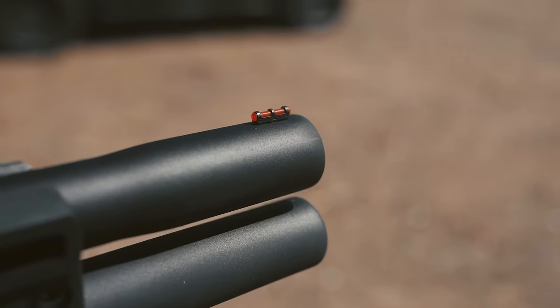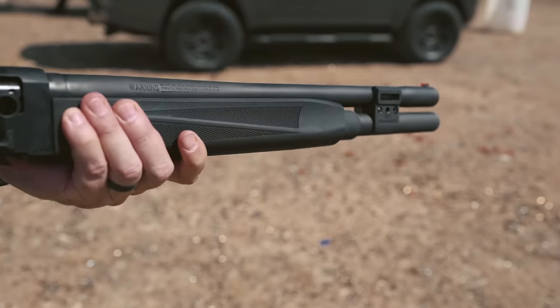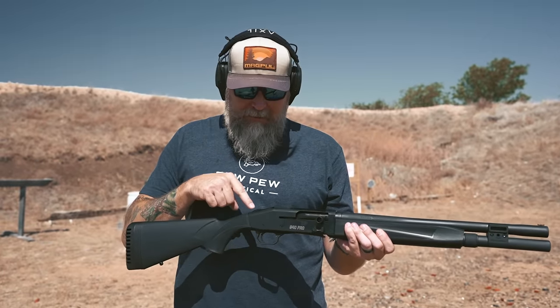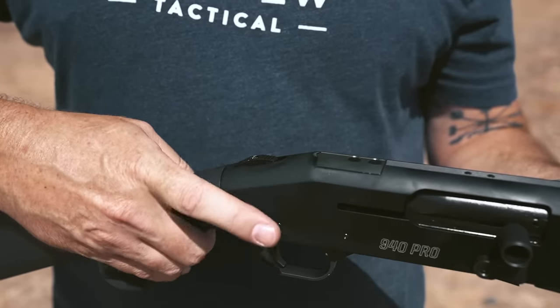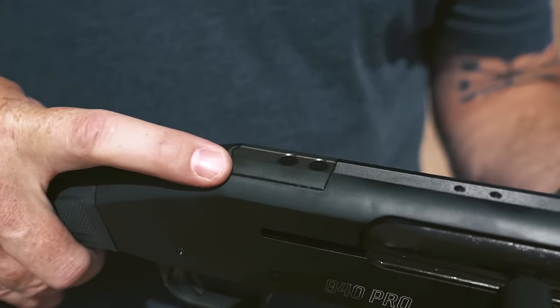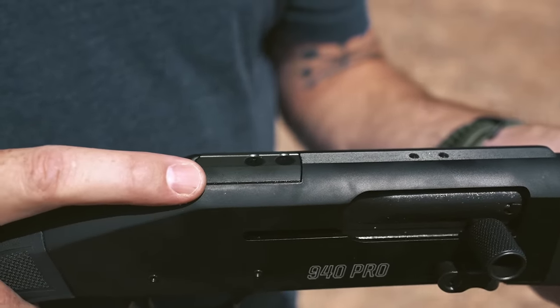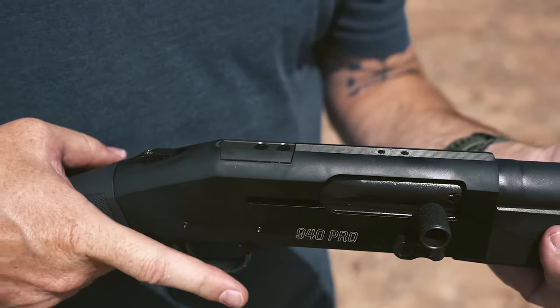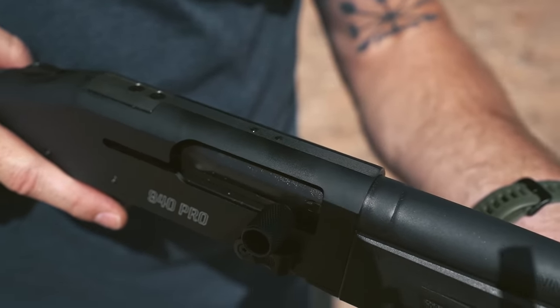This is a 12 gauge with a capacity of 7+1. It is an outstanding shooter. Because it's a Mossberg, you've got a tang-mounted safety which is easy to reach. This gun is also optics-ready — I believe it runs on the Shield footprint — and you can mount a Picatinny rail on top of the receiver as well, so you've got a number of options to add optics.